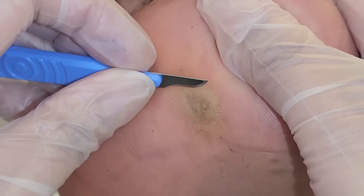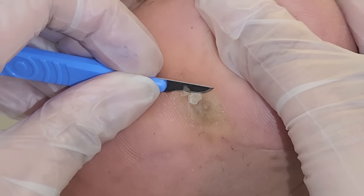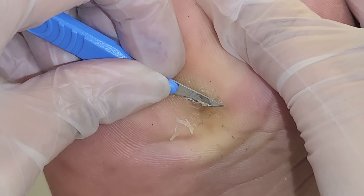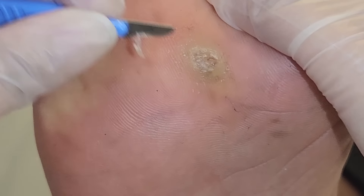So what we're going to do is I'm just going to scrape it back first, and it's really, really painful. What kind of treatment have you used for it? Some gel. Some gels, okay. And did it help? Yeah, a little bit, but it got painful for a while.